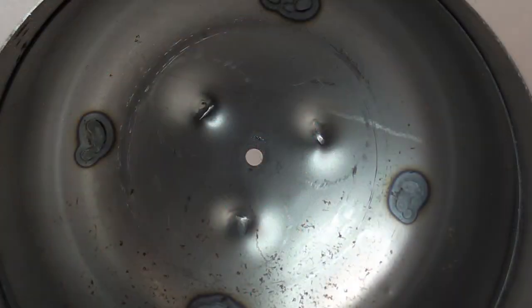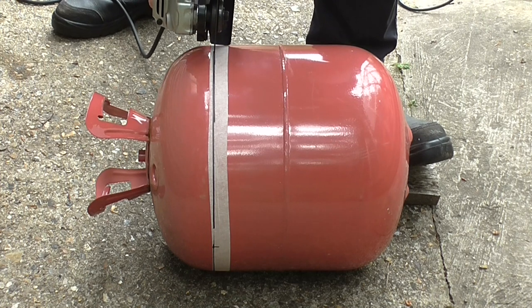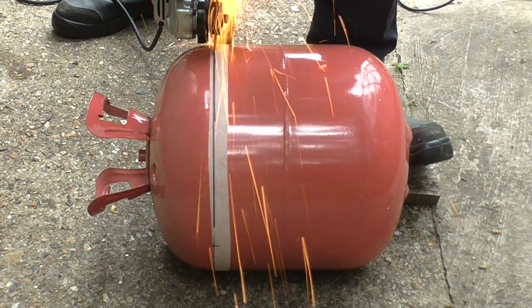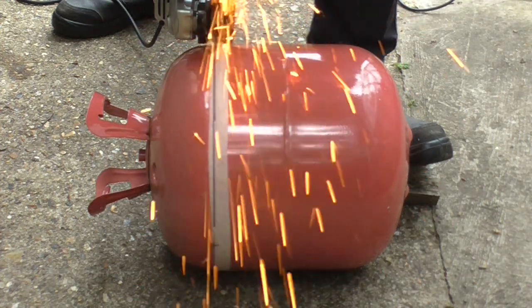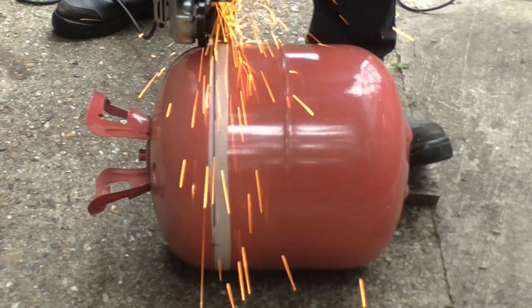This will become a safety hole to let molten metal run out of the bottom of the furnace, in case a crucible breaks inside. Because helium is inert, it's safe to grind the tank open like this. Never do this with any cylinder that once contained flammable gas, even if you think it's empty.